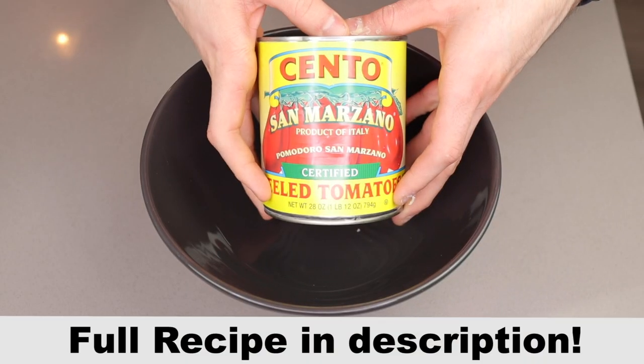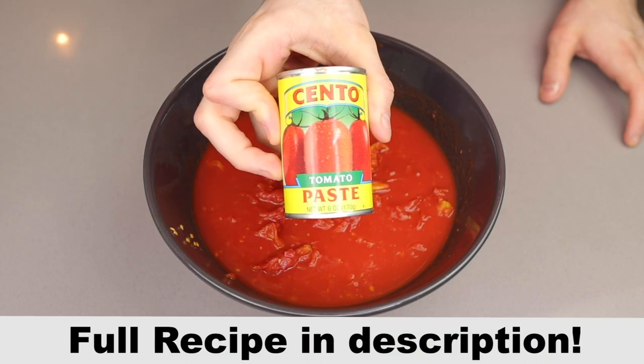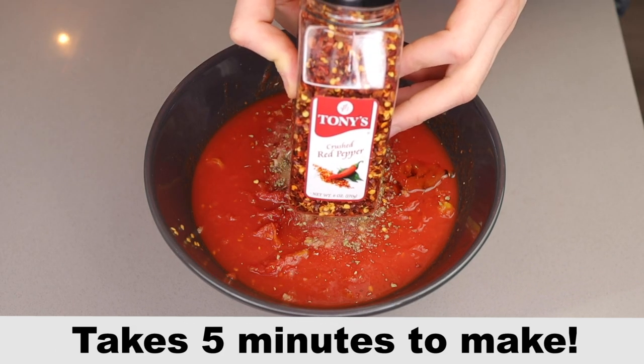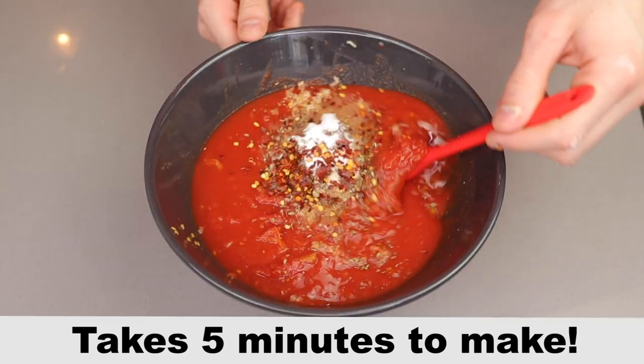For the sauce: San Marzano whole peeled tomatoes crushed into a bowl, tomato paste, olive oil, garlic, oregano, salt, onion powder, crushed red pepper, artificial sweetener of choice — mix it all together.